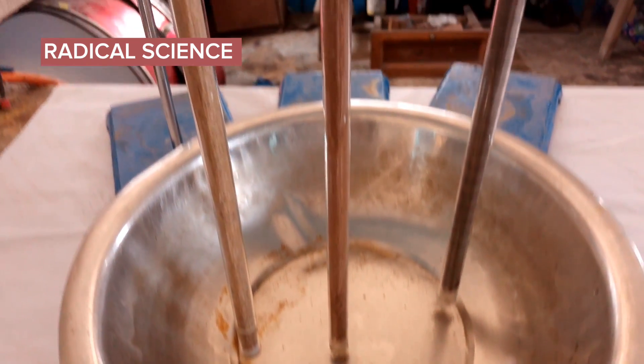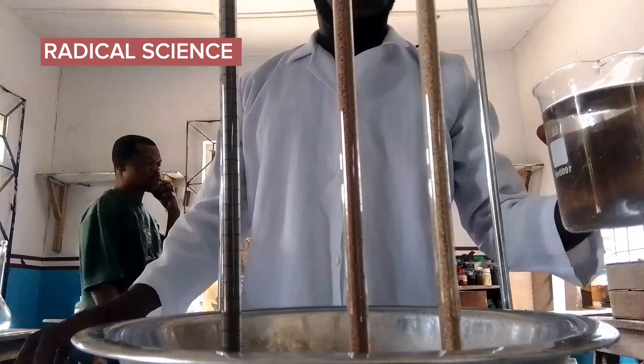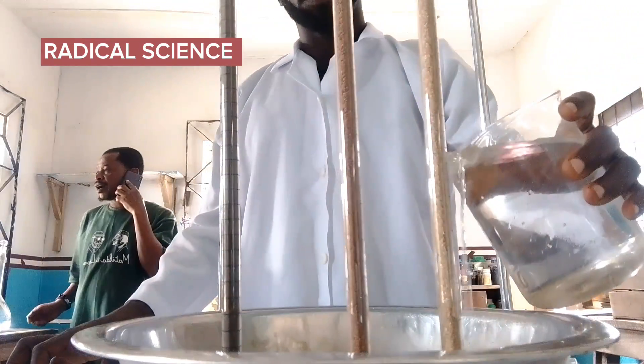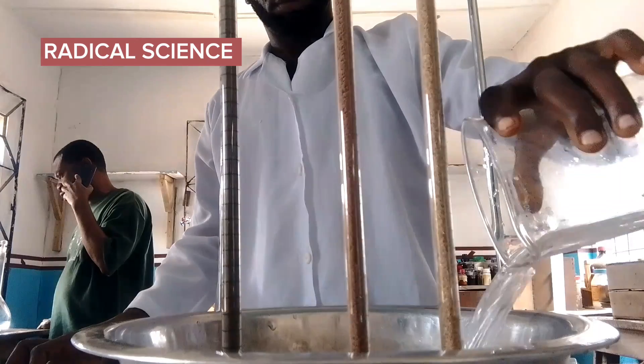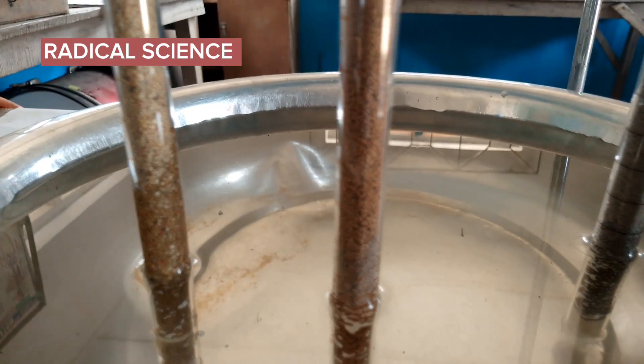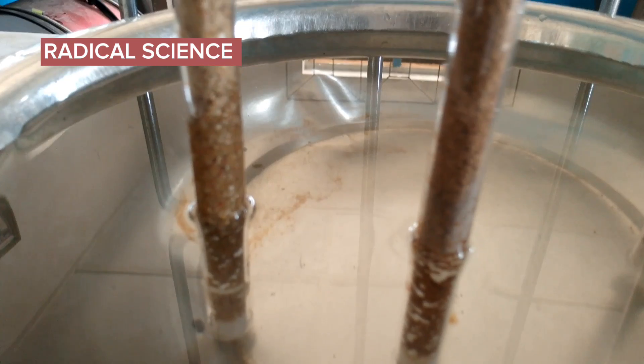You can see my basin — I am using it as a water trough. After pouring the water, you will have to leave the setup for 24 hours to stand.